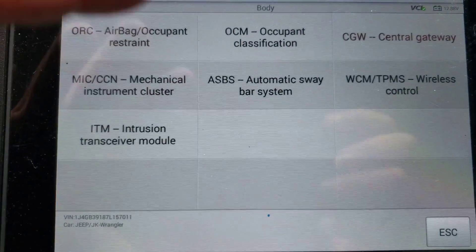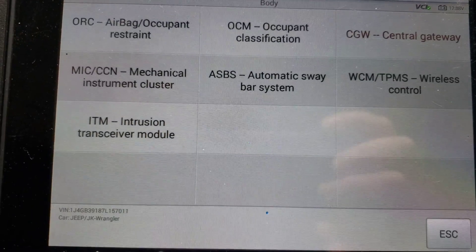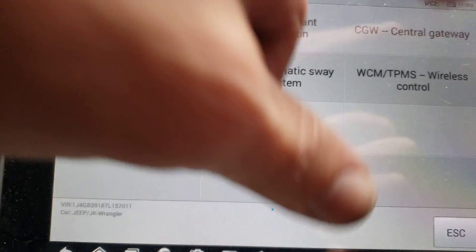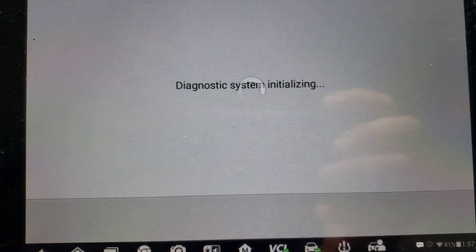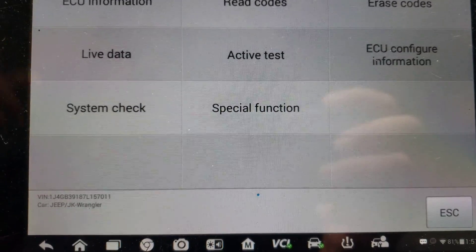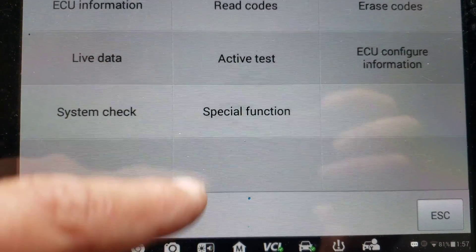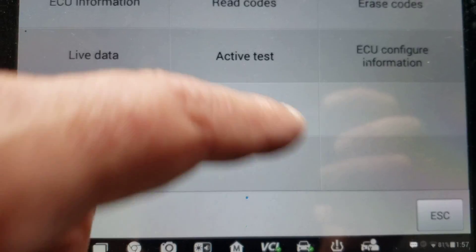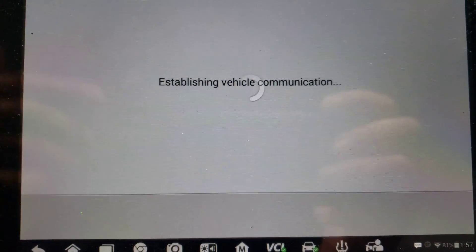Depending on the module you're in, you'll have other types of programmability. We're just going to go into the Central Gateway and see what this has, because the one thing I want to do is program it so that all doors unlock on the first press. We're going to go into Special Functions and see what we've got.